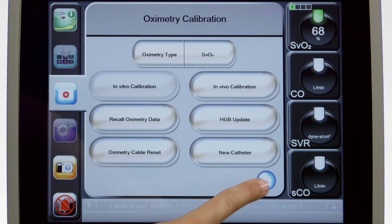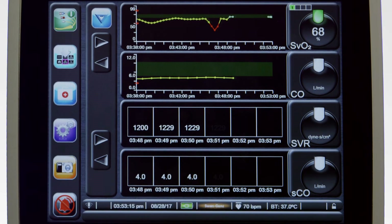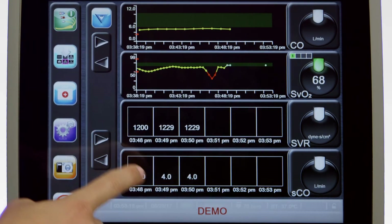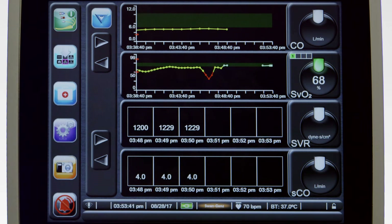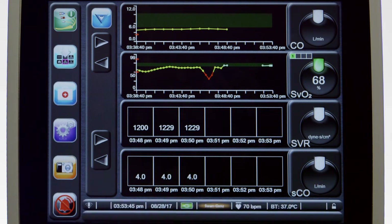Press the Home icon. If the SVO2 parameter is not displayed on the screen, touch the gray square surrounding one of the parameter globes and select SVO2 from the parameter list. Notice the signal quality index on the SVO2 parameter globe. This graphic represents the quality of the signal coming from the tip of the catheter.